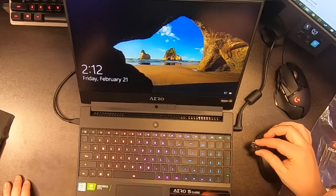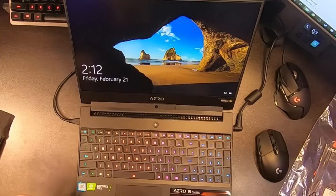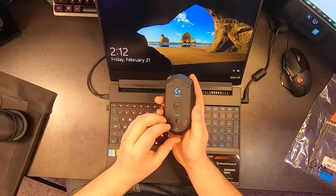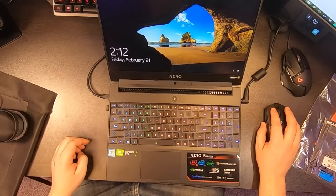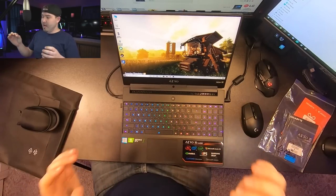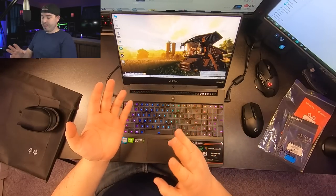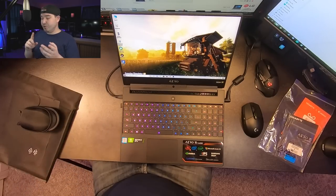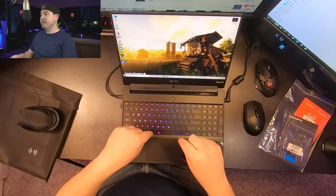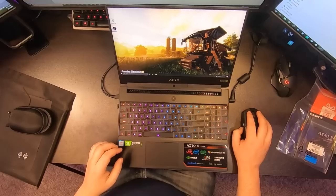There are two USB ports on one side and one on the other — I'll use the side with only one so I always know what's there. USB installed, mouse turned on, and we immediately have mouse control. Now I need to download Steam, Notepad++, and move all my mods over. I also need to go into the keyboard software and change the RGB settings.